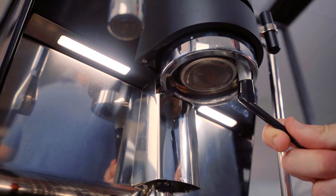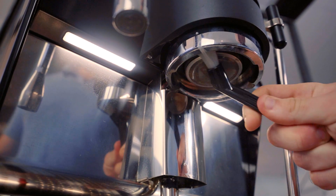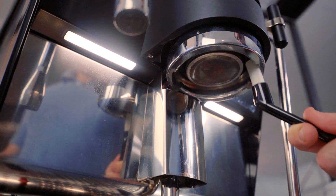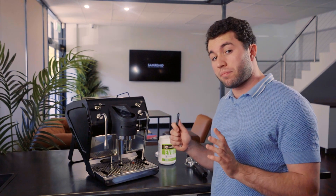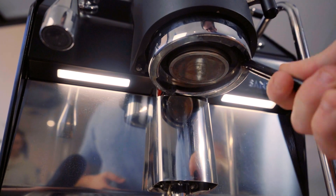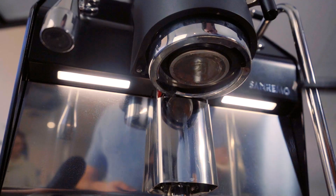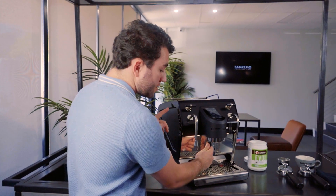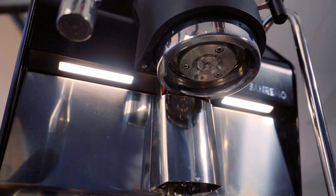We brush around the outside of the shower screen to clear any coffee residue left in the thread, then use the other end of the tool to remove the shower screen. Remember the machine is hot, so don't touch it with bare hands. Lightly push using the tip of the tool from either end to loosen the shower screen, then move to the other end and push again until it drops into the drip tray.